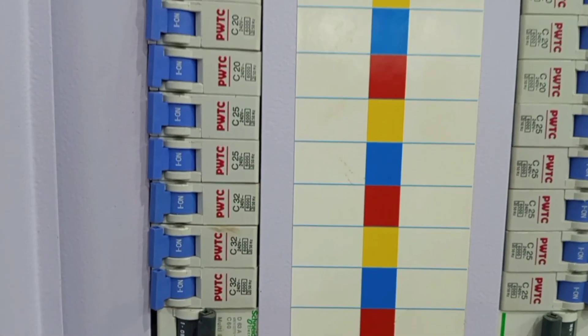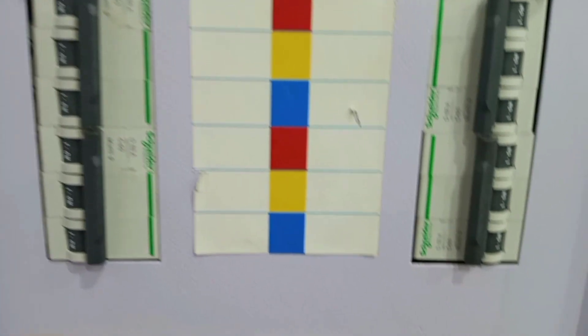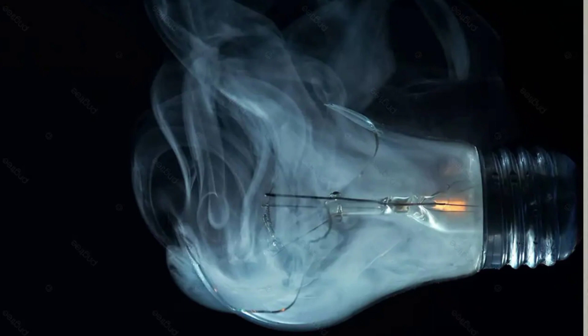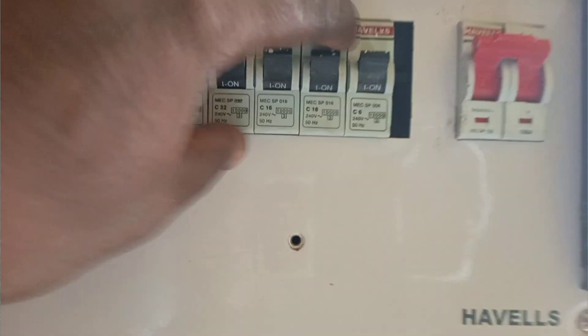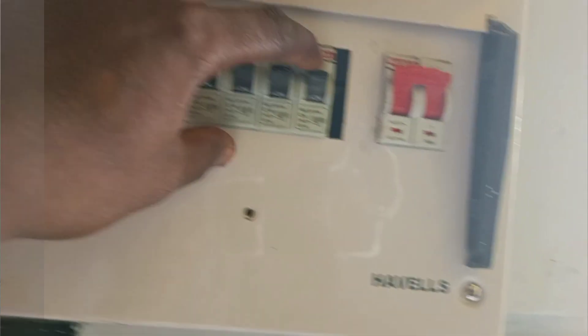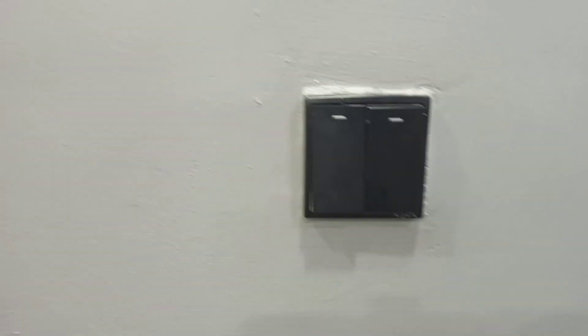Most of the times when your breaker goes off it doesn't mean there is a big problem. Sometimes a breaker protecting your lighting circuit can go off just because a lamp has blown or a lamp holder has faulted — in that case, resetting the breaker is the best solution. Other times, maybe it has rained and there is a lamp or lamp holder outside that water got into, which can also cause the breaker to trip. After the rain, if you reset the breaker and everything works perfectly, you can do this on your own.